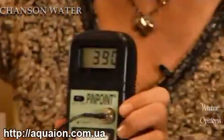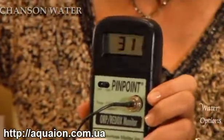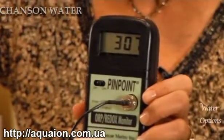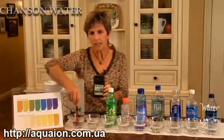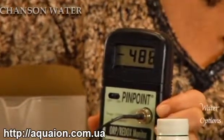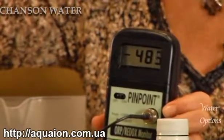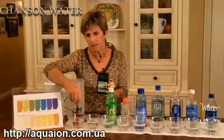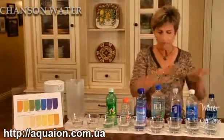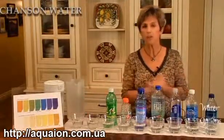This next one is tap water — dropping a little bit, still positive at 310, holding at about 300. This last one is alkaline ionized water. Notice how it immediately jumps to the negative — registering at about negative 485, moving into negative 500. You can see that the antioxidant potential with every glass of alkaline ionized water can be very beneficial to the body, whereas most bottled waters are still positively oxidizing.